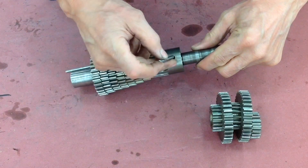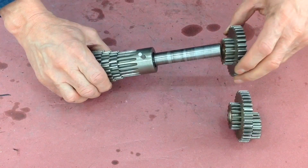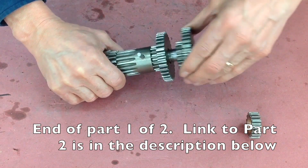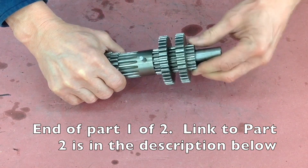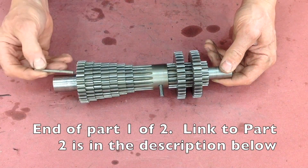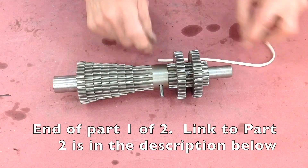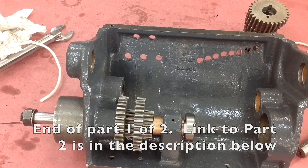The taper pin goes in and locks all these together. Then come two compound gears and then a final gear. These last gears on this side of the shaft all spin independent of the shaft, and this pin will be locked in place against the casting. Don't forget the felt wick — it provides oil to the compound gears that are spinning on the shaft.